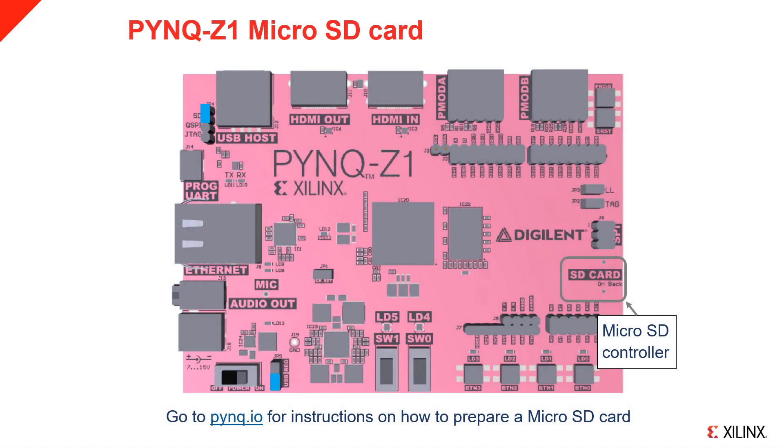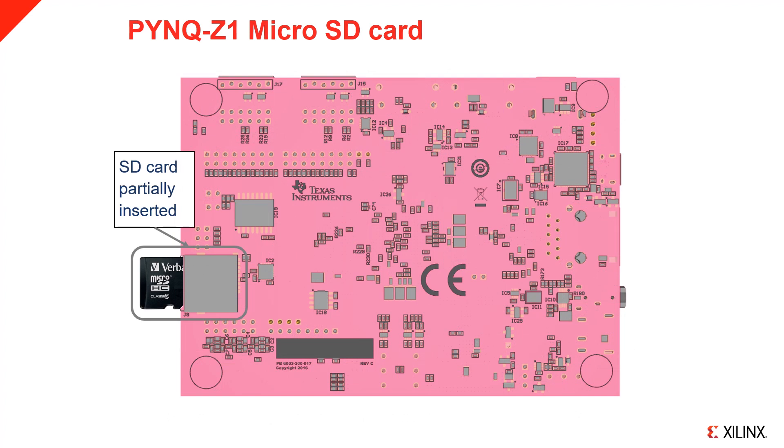Take your microSD card loaded with the PYNQ image and insert it into the microSD slot on the back of the board. Turn the board over and insert the card as indicated. The socket is spring loaded, so push the card in until you feel it click into place.